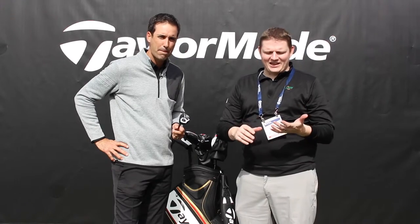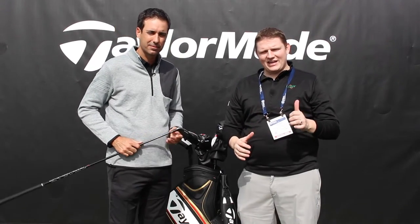As you can hear, the M1 Rescue has got a lot of options. It's so important to get fit. Stop in to Second Swing Golf or schedule your fitting online to find the right M1 Hybrid for you.